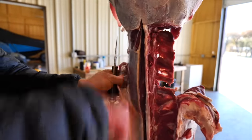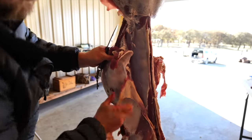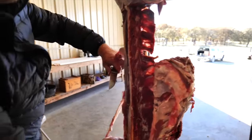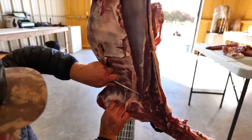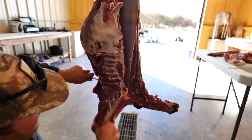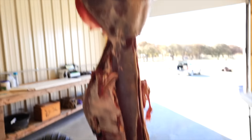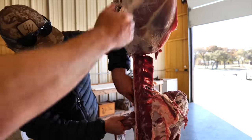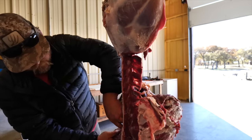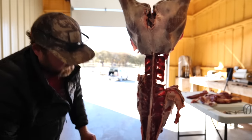Just pulling that outer connective tissue down to expose the backstrap. Never seen anybody do that. And it goes to the shoulder. So the beginning cut on the backstrap goes down, then go to the front shoulder, take the front shoulder off, then take out the backstrap. I'll cut down the spine and then I'll cut over here.